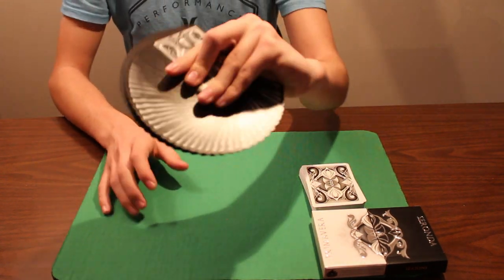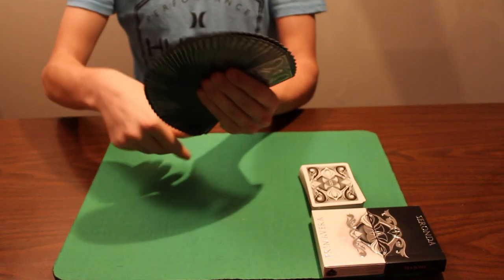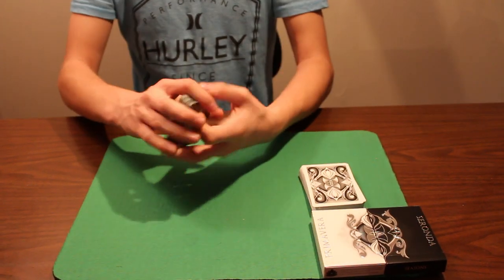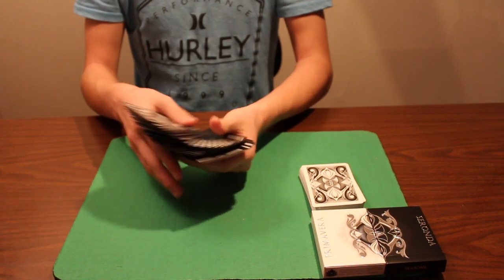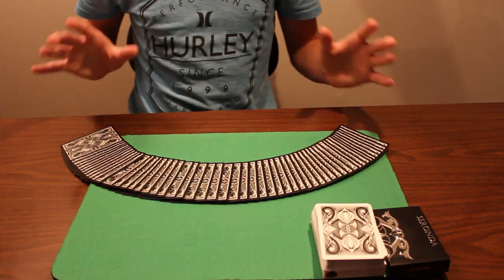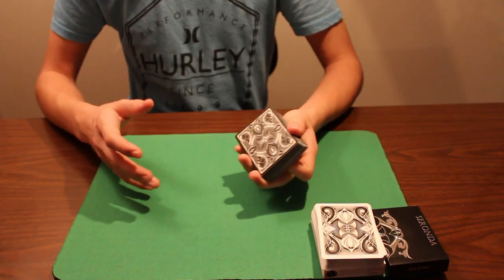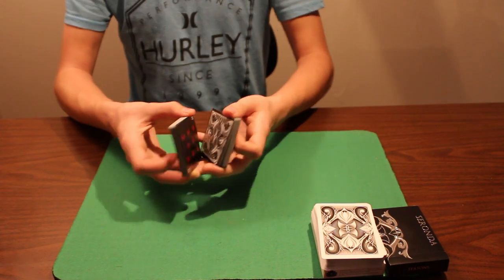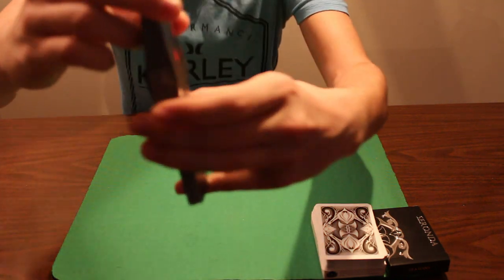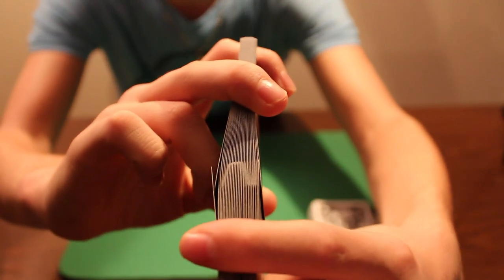Fans with this deck are very easy to do. The soft stock allows for easy, smooth pressure fans, which is great. Spreads in the hands are nice and the design shows well. Table spreads on the close-up pad look awesome — a lot of the design shows and creates a beautiful pattern. For farrowing, the deck does very well and pretty easily — you can get a very nice, possibly perfect faro.